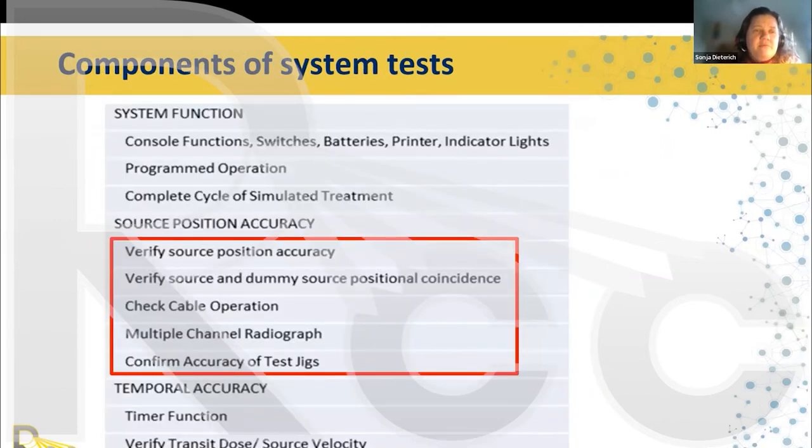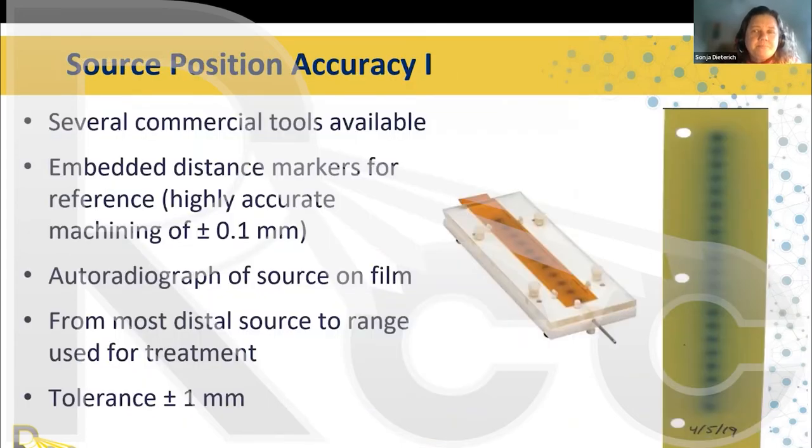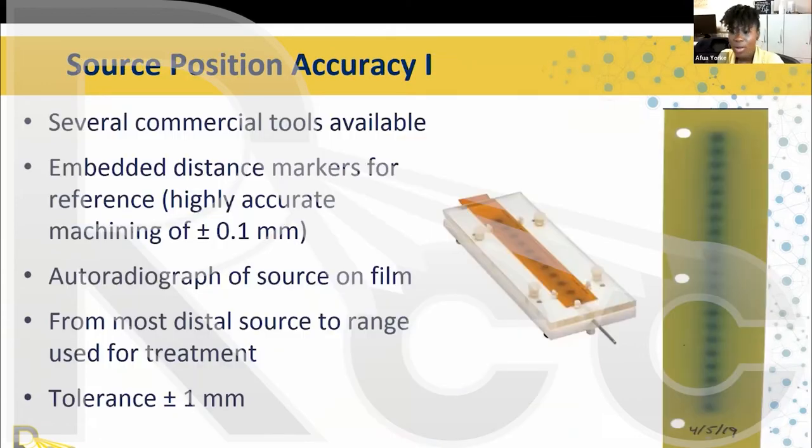For source position accuracy, there are several commercial tools available, and you can also build them yourself. One tool uses Gafchromic film with embedded distance markers for reference, with highly accurate machining of ±1 mm. You order the source positions on the film from the most distal source to the back, and you can see how well the source positions align with the embedded metal wires that image on the film. The tolerance is ±1 mm.